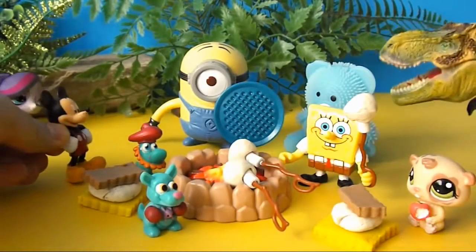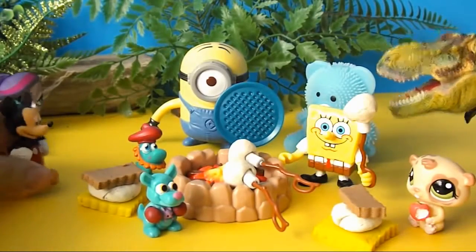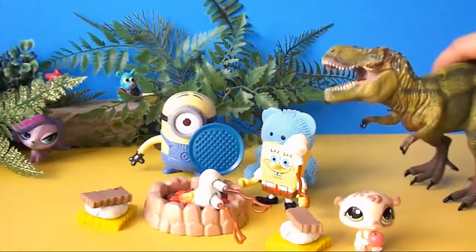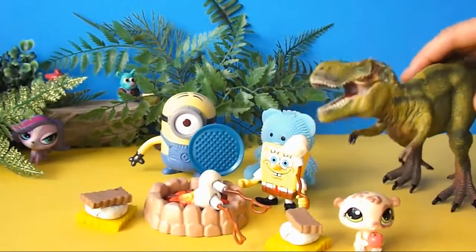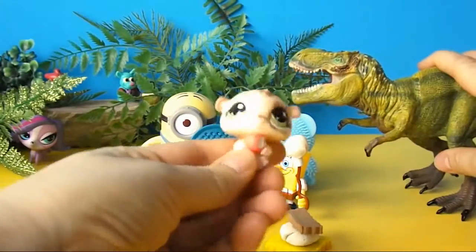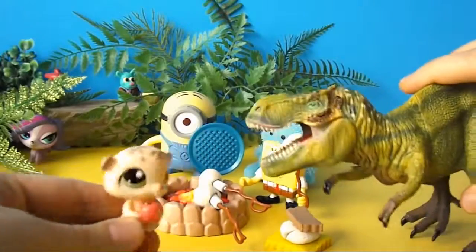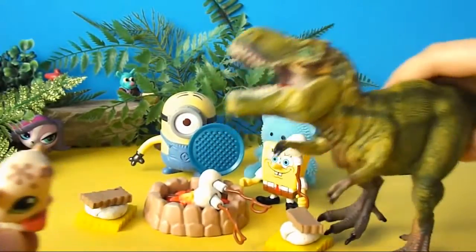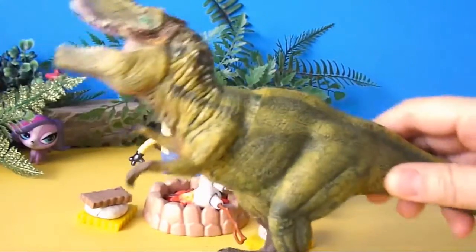Oh no! It's a giant dinosaur! I'm just a little hamster — I'm too cute to be a snack! Don't eat me! Ha-ha-ha-ha! That's where you're wrong — hamsters are delicious!